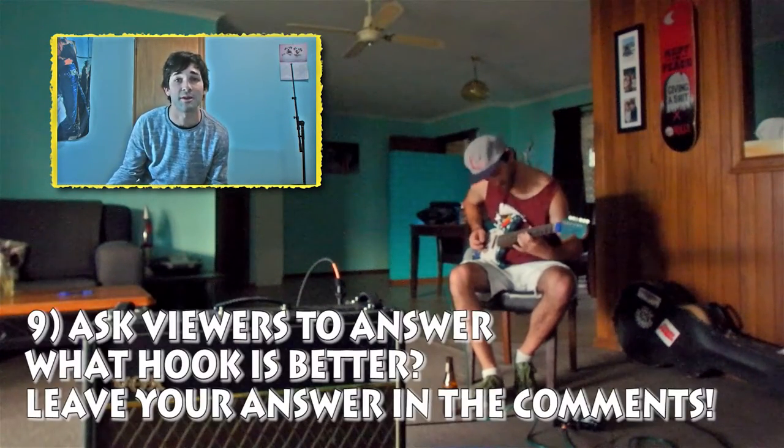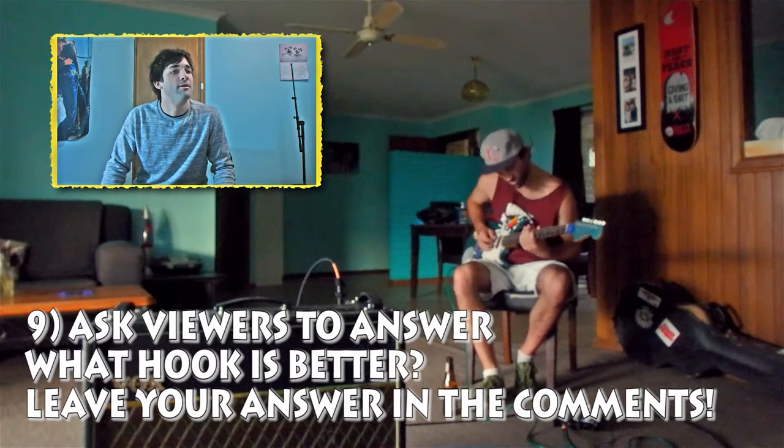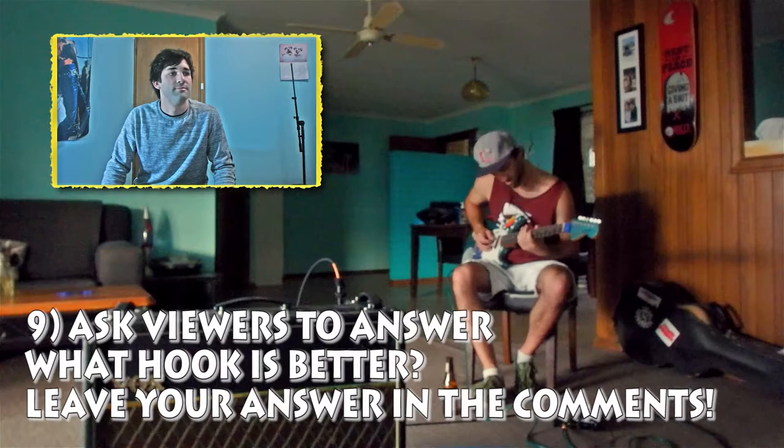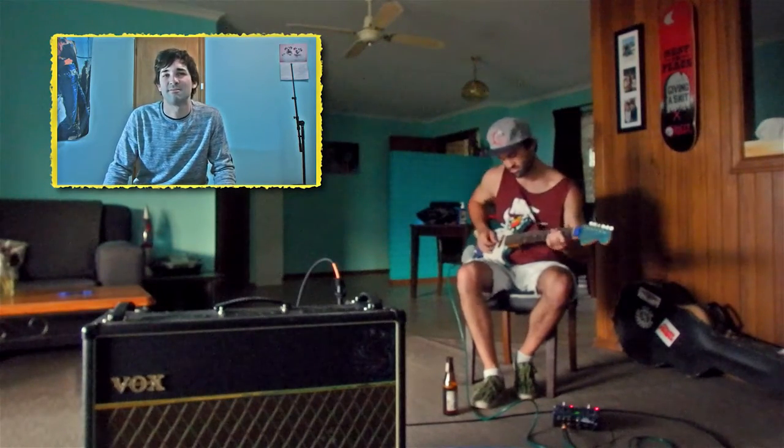Ask your friends which is better? Which is better, YouTube? The first or the second? Tell me in the comments. A little bit of jazzy stuff there — just add some flavor.